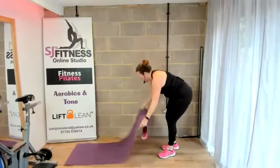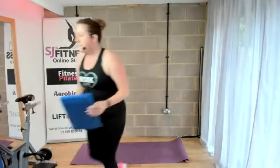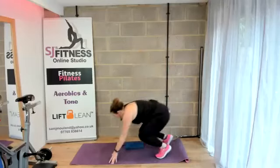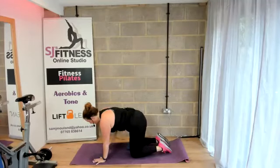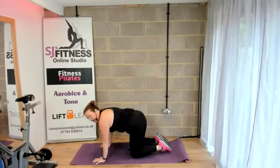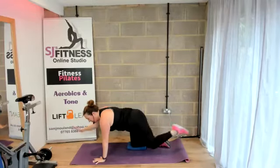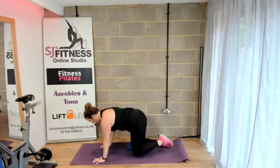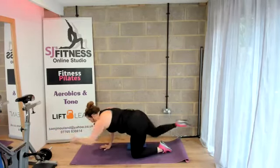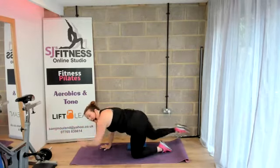We're going to go into a bird dog first. We're going to be on hands and knees — knees are hip distance, wrists in line with the shoulders, core engaged. Don't drop the hips, lift the hips. Right arm, left leg — take away, and then we're going to bring it in to the centre, knee to hand, for four. One more on this side. Bring it down, recharge, change sides. Four — keeping that neck nice and long, keeping the core engaged. Two, and one.